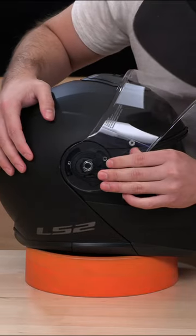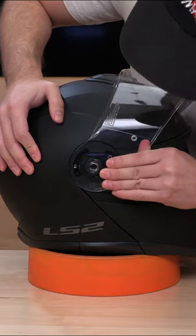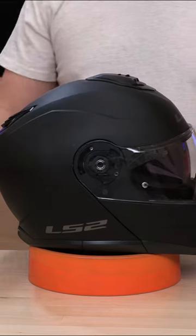To get this guy back in, just line it up and back into where it came out. You're actually going to need to pull the shield forward and back down. Thanks guys.